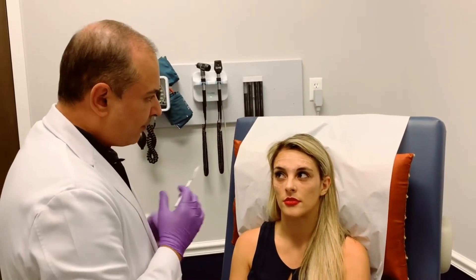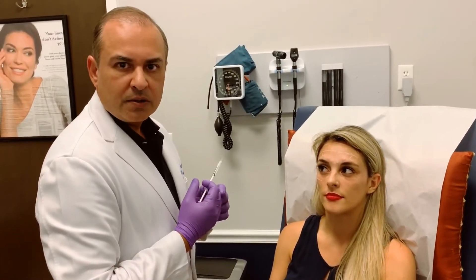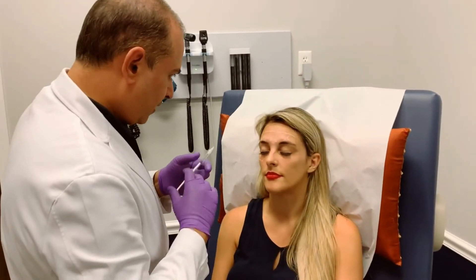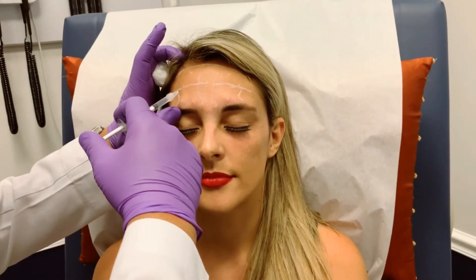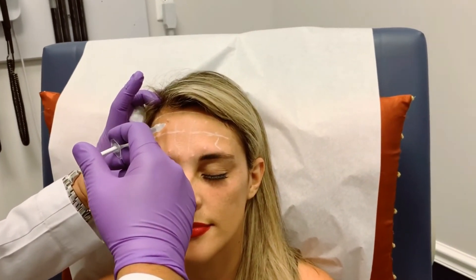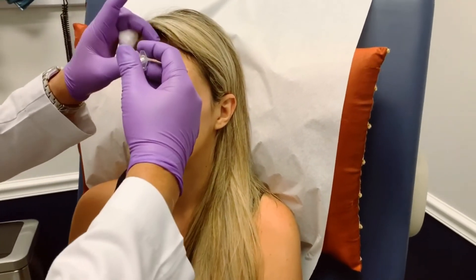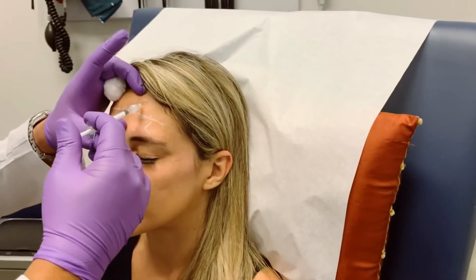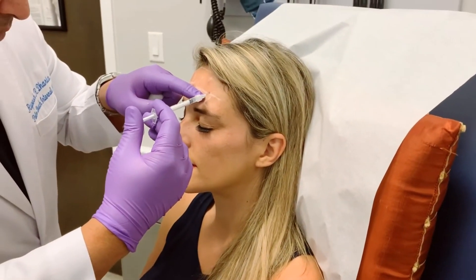And then certain ethnic groups, like Italians, have very strong frontalis muscles, so you need 20 to 25, maybe up to 30 units to cover this area. But we're going to go gently and then fine-tune if we need to. We're staying medial because we don't want to drop the eyebrow. She has very little fat so there are some big mosquito bites but they go down pretty quickly.